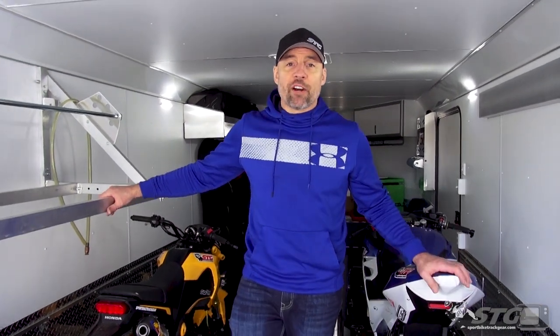So the old trailer had seen better days — it was time to move it on down the road. We snowmobile in the winter and do the bikes in the spring and summer months, so I needed a trailer that could do double duty. I ended up going with a 28-foot, 8.5-foot wide, all-aluminum Legend trailer.